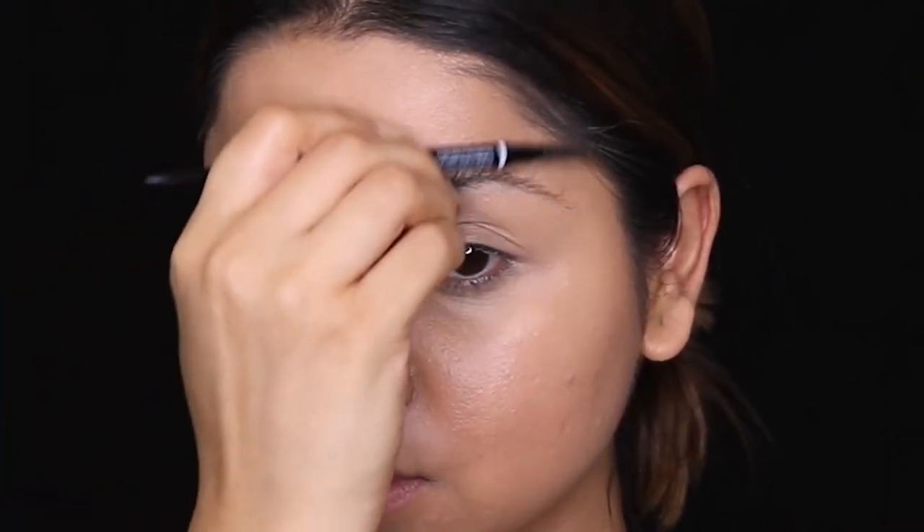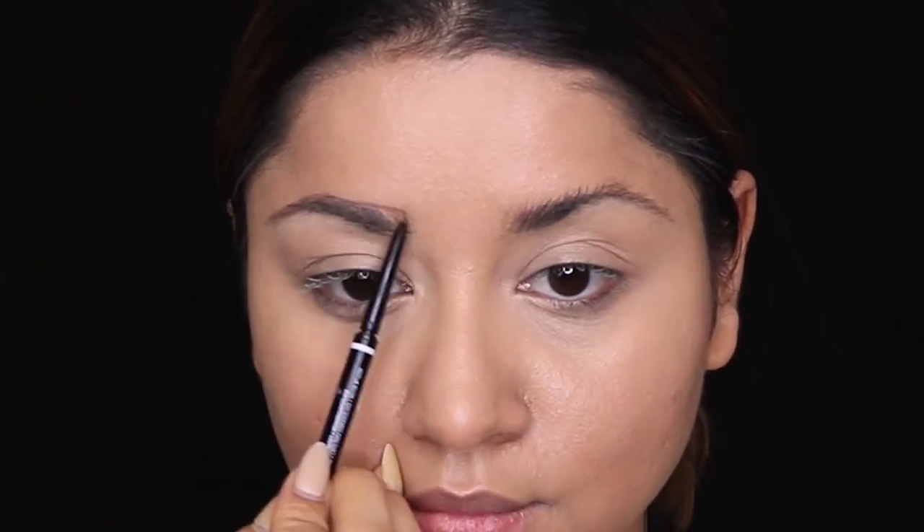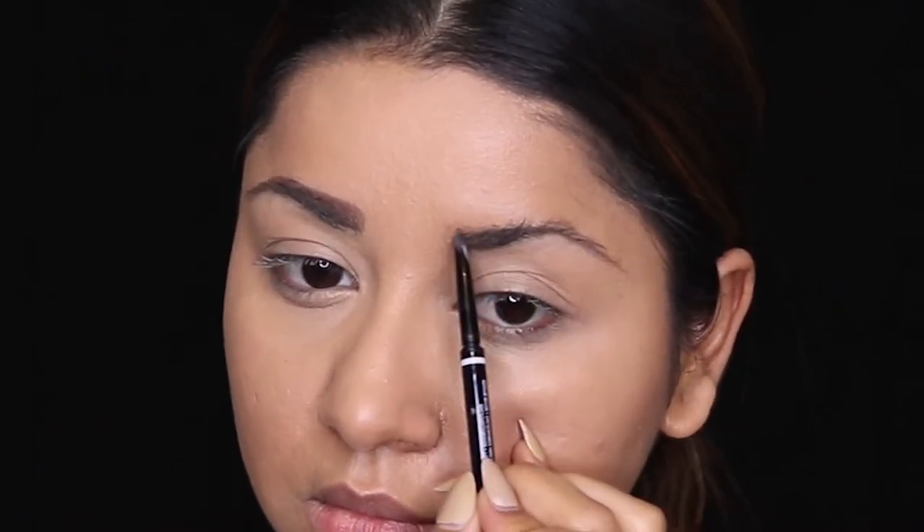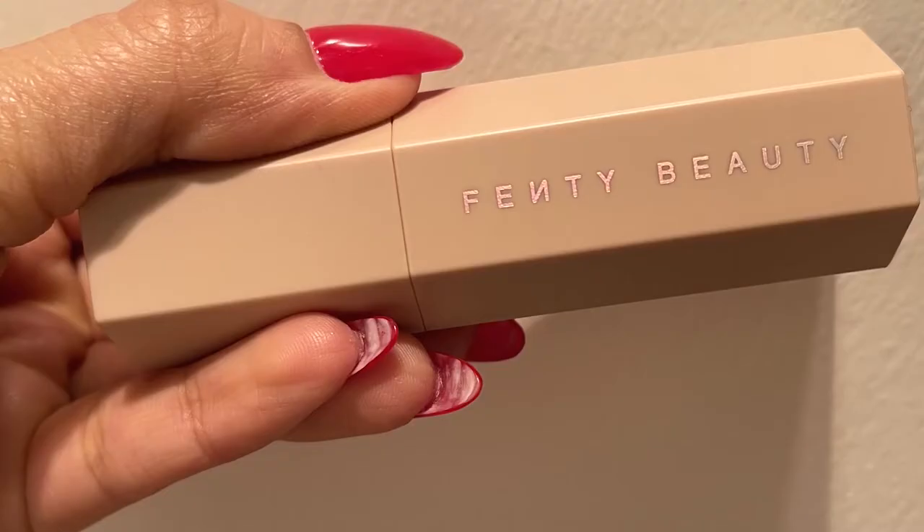Now let's move on to eyebrows. I'm using NYX Professional Eyebrow Pencil in the shade Espresso. First, using a spoolie to brush out the eyebrow hair, then I'll start lining out my eyebrow and on the three-fourth part I'll start filling in — doing the same thing on the other side.